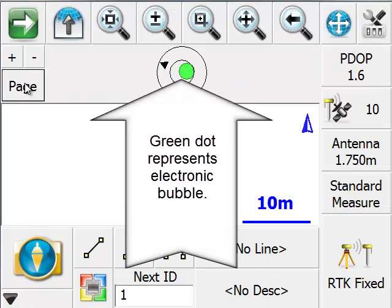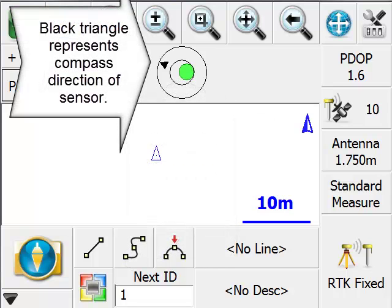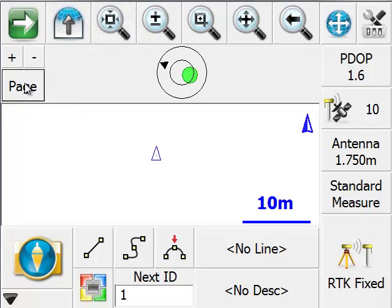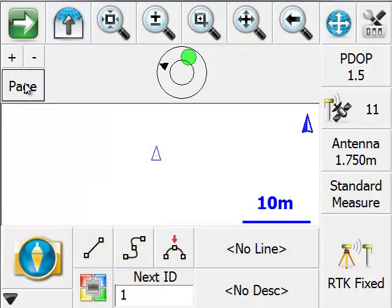The green dot indicates that we are roughly level. You'll also see that there's a black triangle indicating that the instrument — when I have the instrument panel facing my face, as you can see in this picture — is facing in a roughly westerly direction.